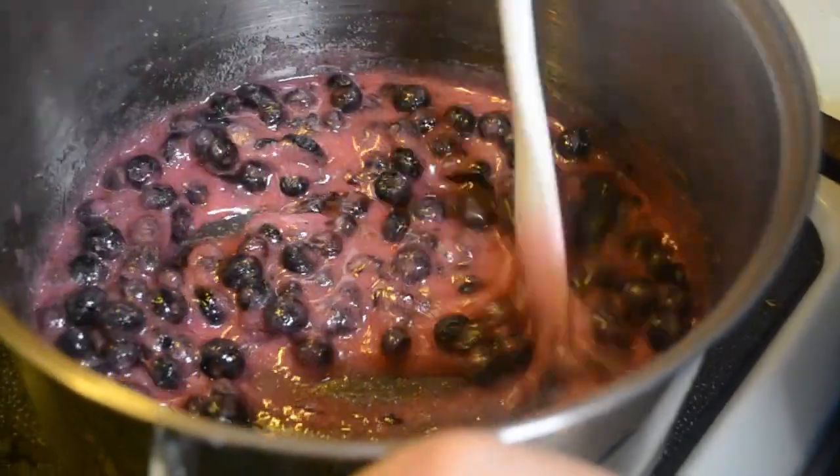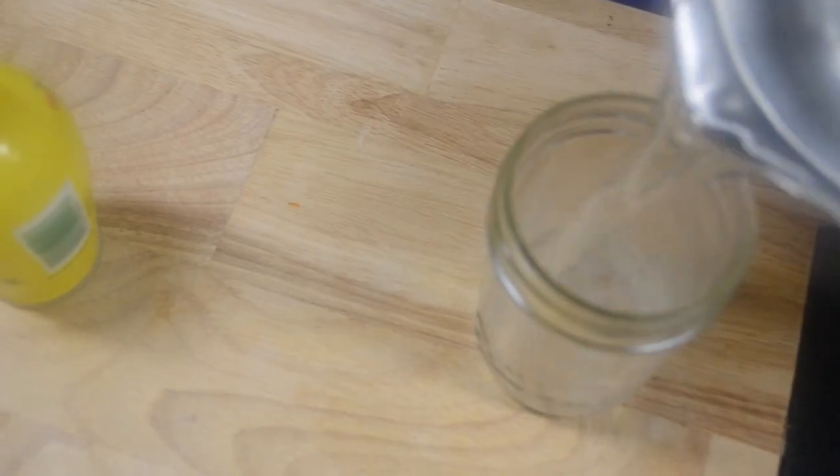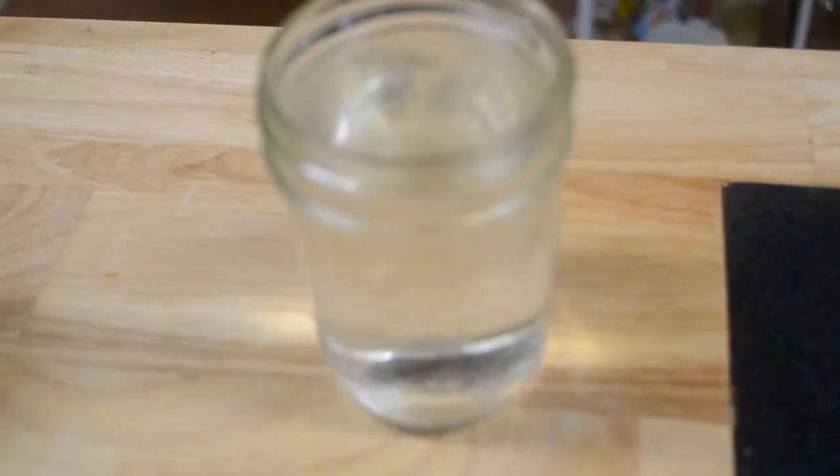Now what do we do with the boiling water? You have to put it into the container that you're going to use to sterilize it. Then continue stirring while we fill that up.